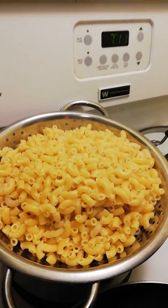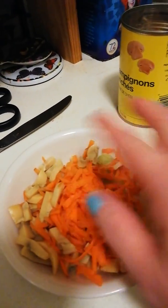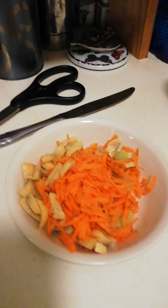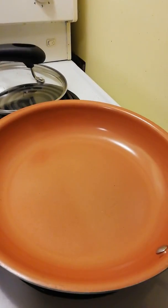Hubby's done the macaroni for me — he's having hamburgers. And into it I put some celery, carrots, mushrooms, whatever I happen to have. I usually use fresh mushrooms but we don't have any. You can even put some meat in it if you want to. It's basically whatever you want — you just put it in there.